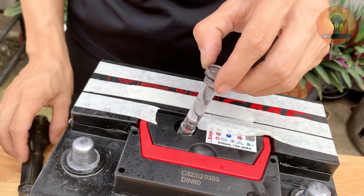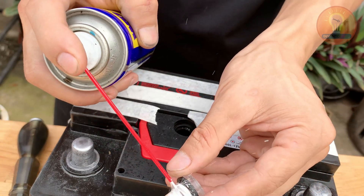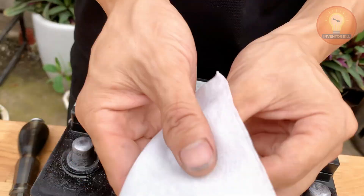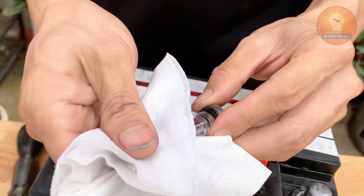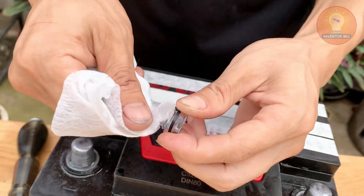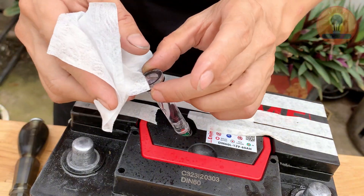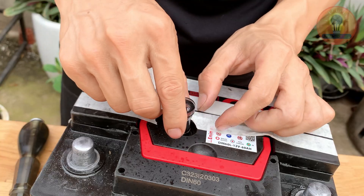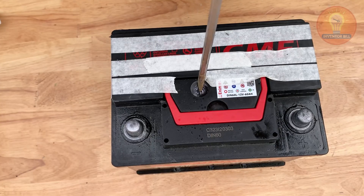After sanding, spray a little more WD-40 and wipe everything down with a paper towel or dry cloth. You'll notice the surface looks clean, smooth, and like new again. Finally, make sure the top of the battery is completely dry and free from oil before charging. A clean and well-maintained surface keeps the current flowing efficiently and helps prevent power loss in the future.